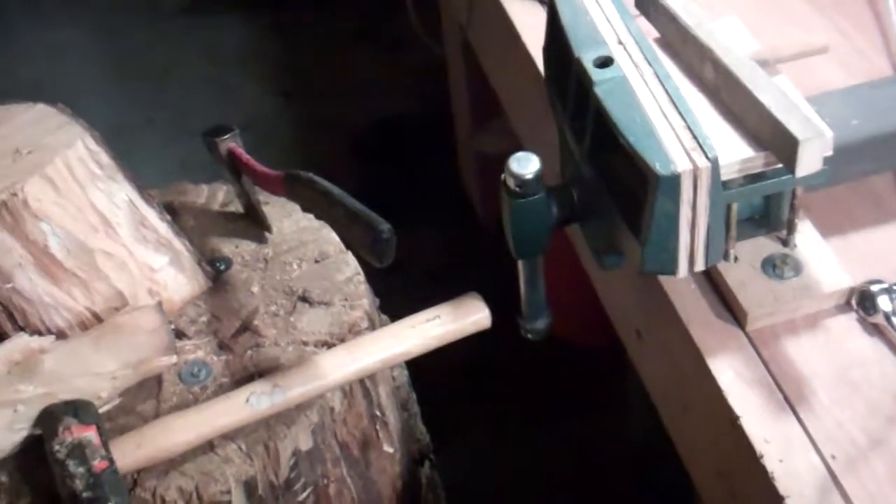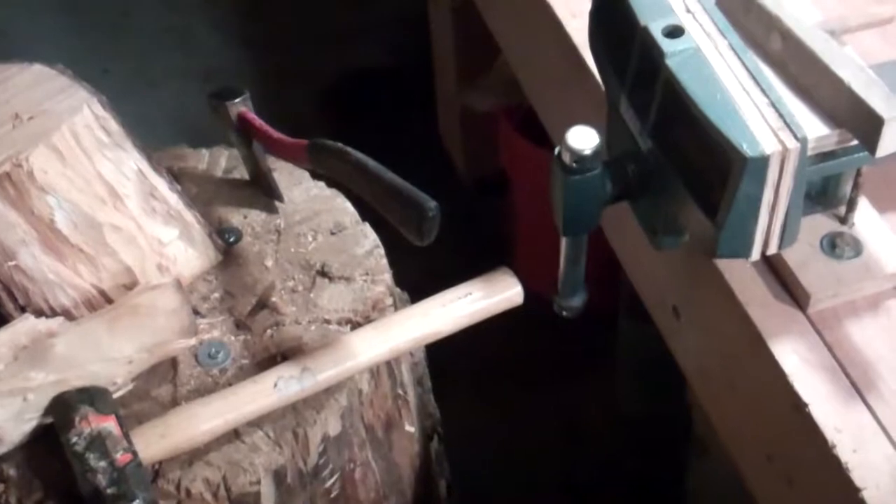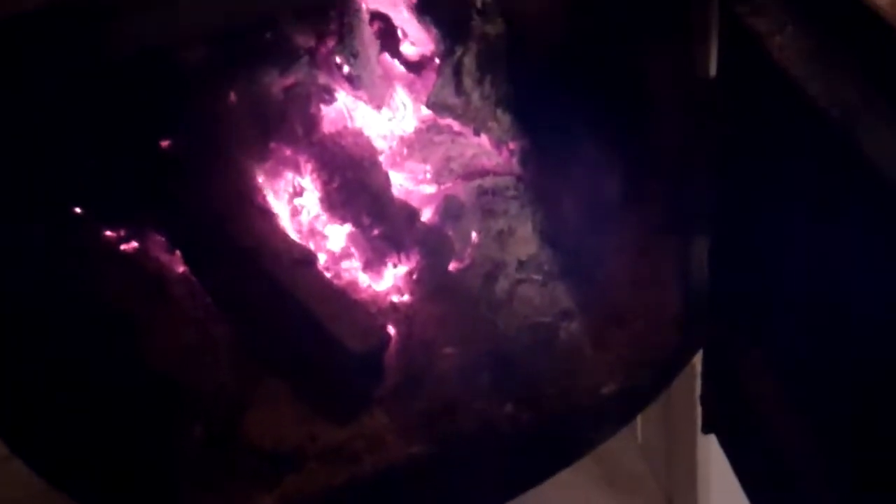Who knows, maybe I'll come up with a whole new system later. But for now, this seems to work for me and it's fun. I keep my fires banked a little on the side and throw in my leftover sawdust, just a few scoops at a time, to keep the shop warm.